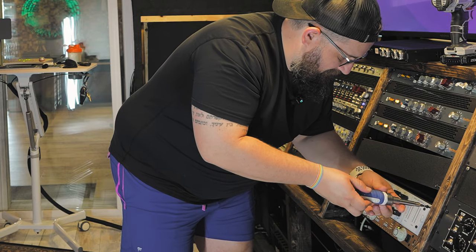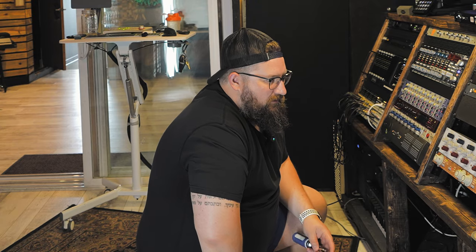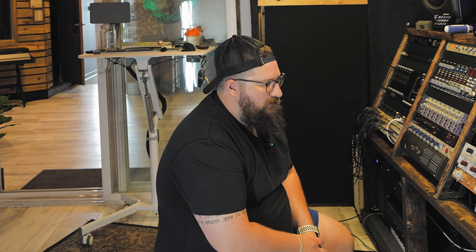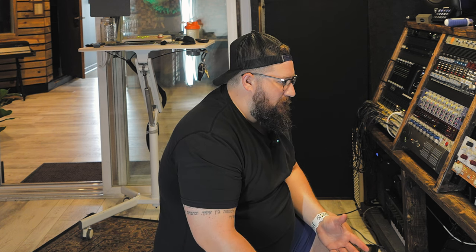While we're here we can talk about the different reasons to have certain things in the rack to begin with. Gear is one of those things that's so personal — why you have it, why you use it. As a studio owner and engineer, there is no 'best.' It doesn't exist. There are different flavors, different things that work with your workflow, different input and output impedances, levels, and how hard you're hitting them.